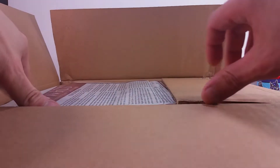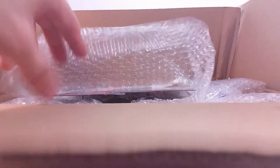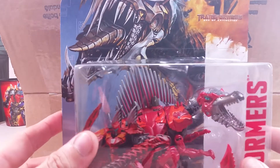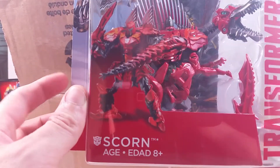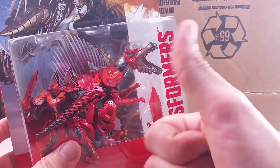Here we go — newspaper inside and we have... oh yeah, check it out! It is the Transformers Age of Extinction Deluxe Class Dinobot Scorn! Very very cool. Again, to the MikeMouse74, thank you so much brother, you rock!